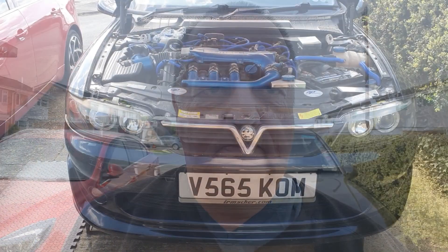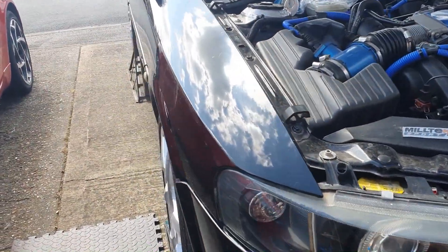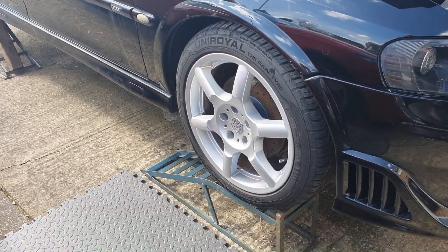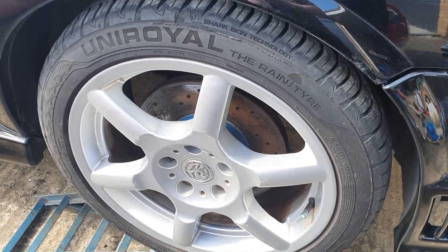Hi everyone, welcome back to the channel and another video from Voxeriz. As you can see, I've got my Vectra up on ramps, ready to start work on it. Let's get this wheel off and make a start on getting these calipers changed over.